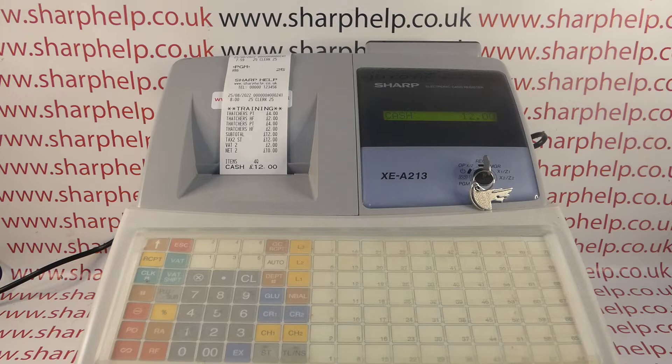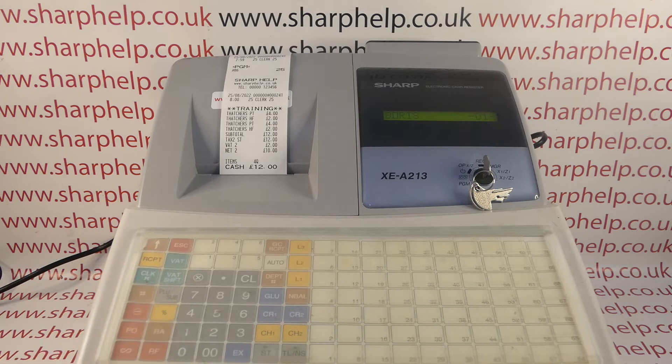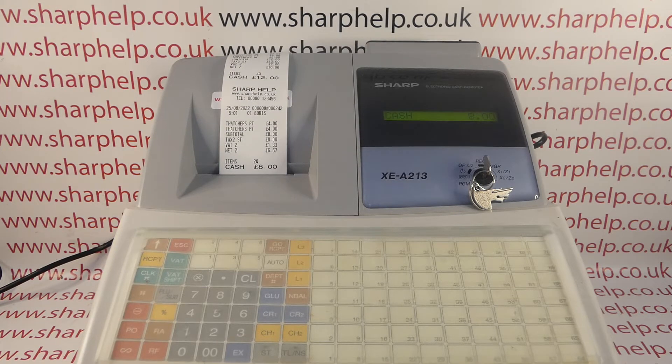That text is editable, so I'll post a video showing you how to edit that. When you want to leave the training mode — so you've trained a new member of staff or shown someone how to do something on the till — you log back in as a different operator. Clerk 1 is now signed on, so the next sale won't have 'training' on it and will be recorded properly on the end of day report.